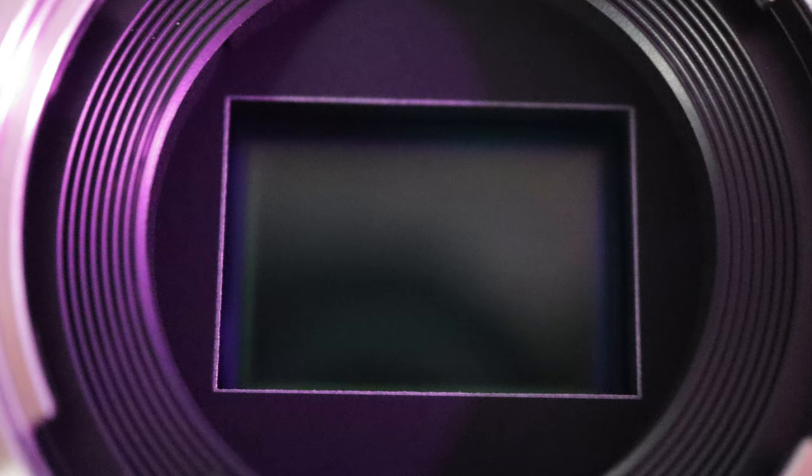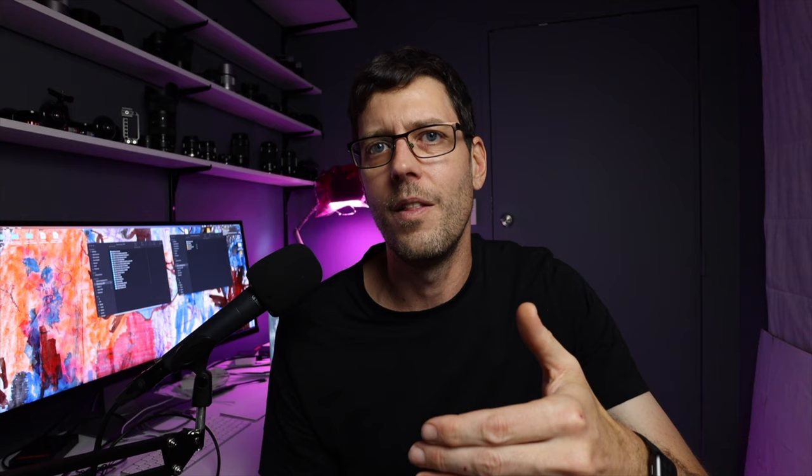For photography you could potentially use the heal tool or block it out, but for video it's more complicated. This camera is only about 15 months old, so even though I used it in a way known to potentially cause stuck pixels, I have a reasonable expectation this shouldn't be a problem. Now I'm going to take you through the steps they suggest to fix a stuck pixel - a number of people online have had reasonable success with this.